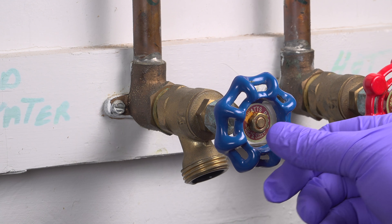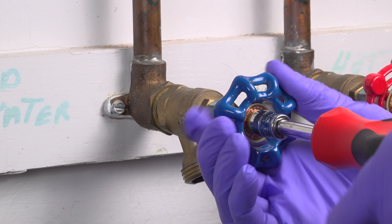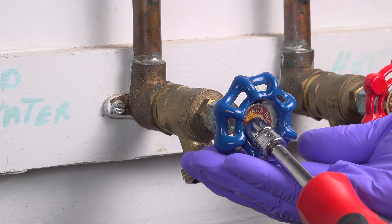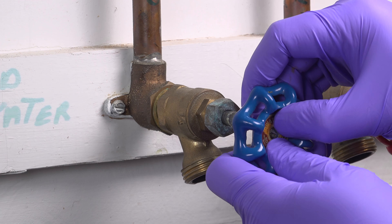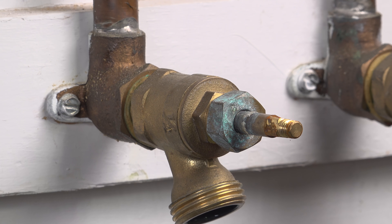This valve is inside my garage, but it's exactly the same as a typical outdoor faucet. The leak is on my cold line and to start I need to remove the handle itself. This valve is almost 20 years old and the handle is held on with a nut, so I'm using a small socket. Yours might just need a flat head or Phillips head screw removed to pull the handle off.